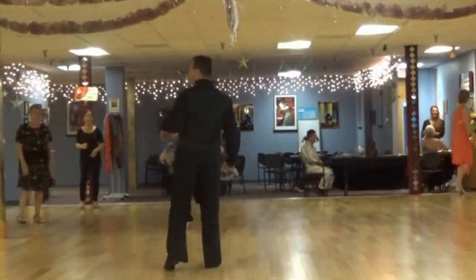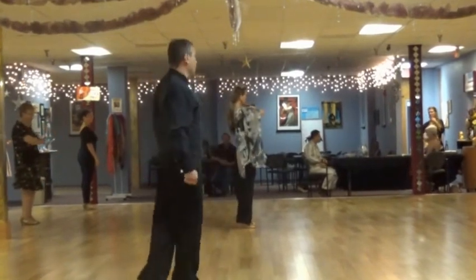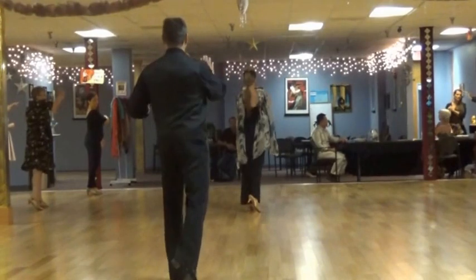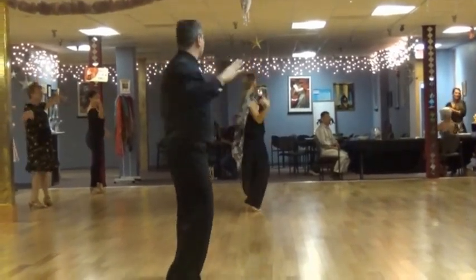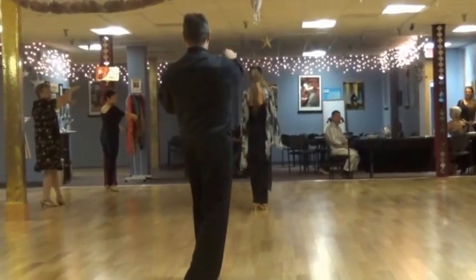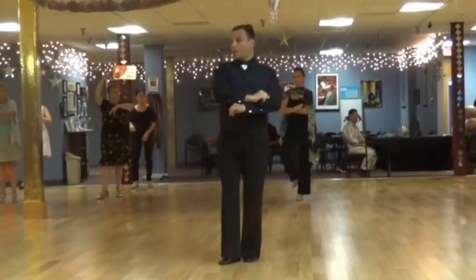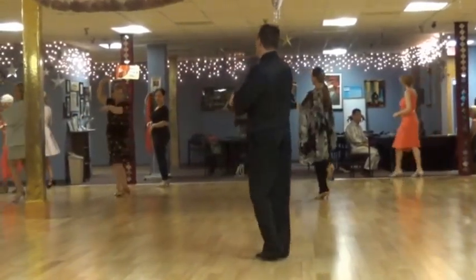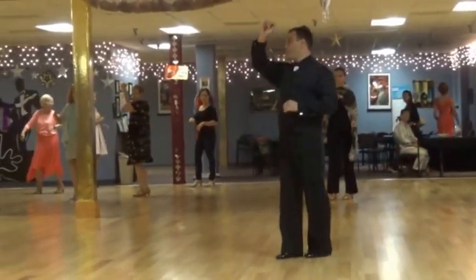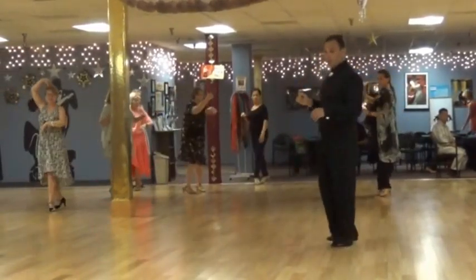So the ladies have a couple of pivot rotations, but the gentlemen do not. Let me move this way. We start with a balance step on the left, 1-2-3. On the right, 2-2-3. On the left, 3-2-3. He's going to hold that hand, 4-2-3. And 5-2-3, walking backwards. 6-2-3. And another one, 7-2-3. He's going to unwind. I'm going to go 8-2-3.